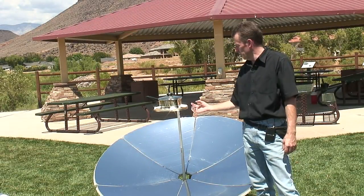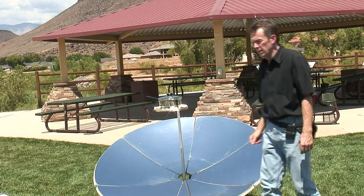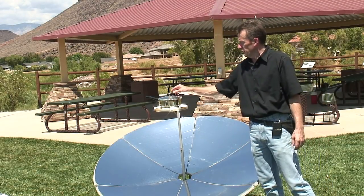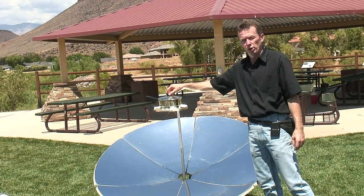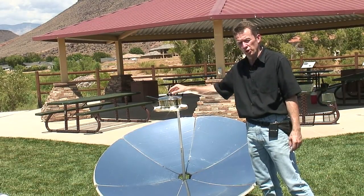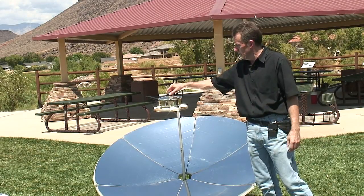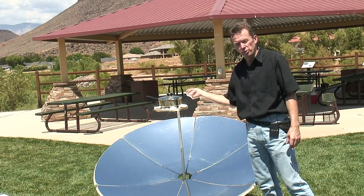A concentrator cooker concentrates the heat into one small point right under here and raises the temperature high enough that you can boil and fry foods. This one works a little bit differently than a panel cooker or a box cooker because it does not trap the heat inside of an enclosed area. The heat is concentrated right onto a small spot.